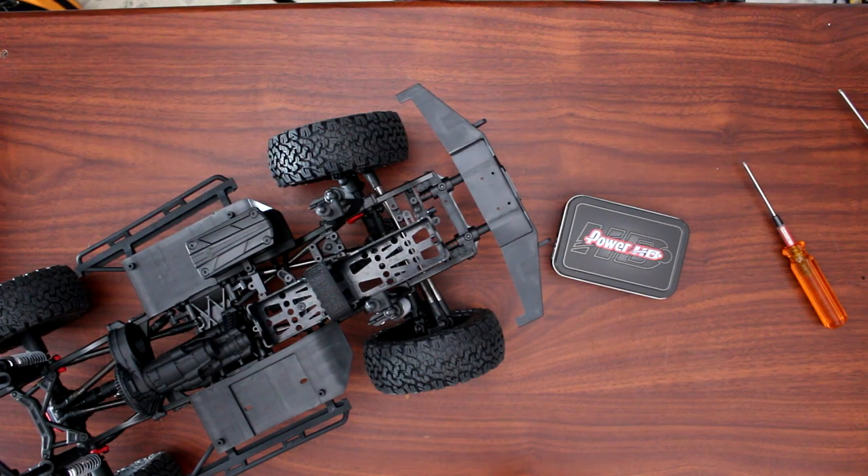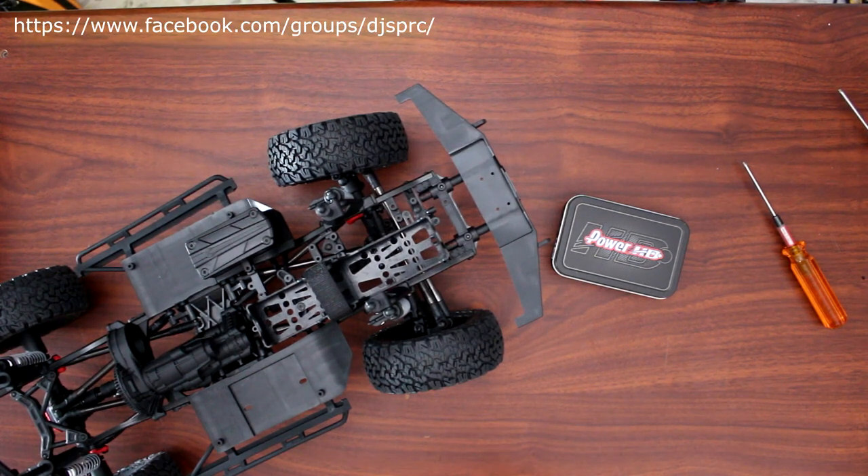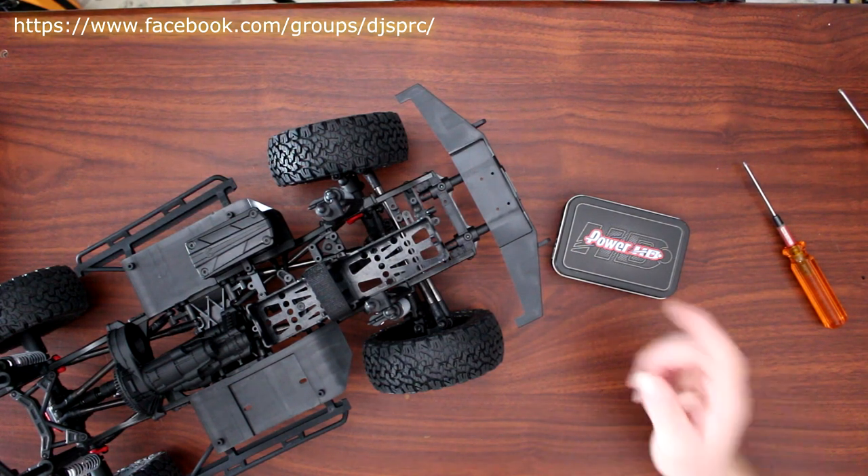Welcome to another video by DJ's PRC. We have Project Cherokee here and it's time to install a servo to be able to turn the wheels. This video is brought to you by Great Hobbies — check out their website at www.greathobbies.com, it's awesome.